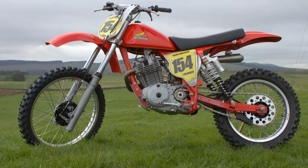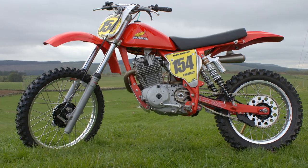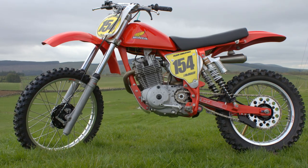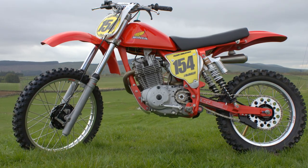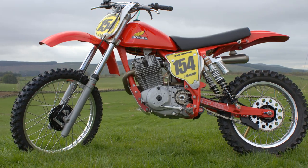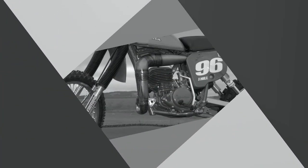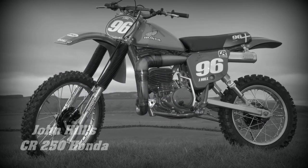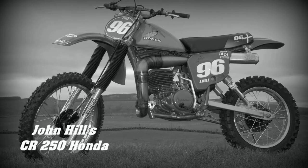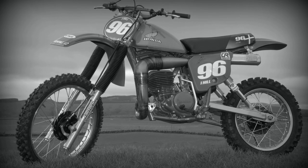That's just a brief look at James McNally's XR500 Honda — nothing really special about the bike other than it's just a nice, well-built four-stroke racer. Next up, we are going to take a look at John Hill's beautiful CR250 Honda.